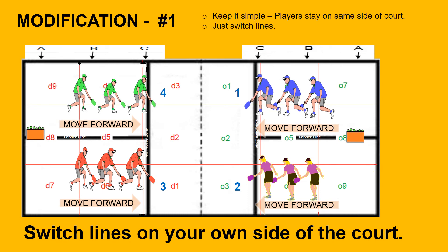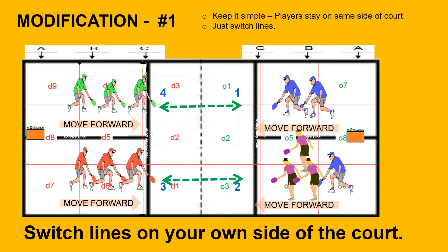Here's a modification of the drill. Same dinking skills, but blue and purple stay on their sides of the court, changing lines, while green and red stay on their side of the court. This gives players ample work on both the odd and even sides of the court. All players will move forward and continue around.